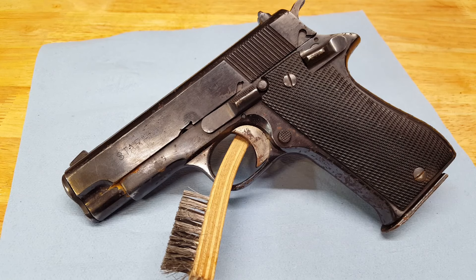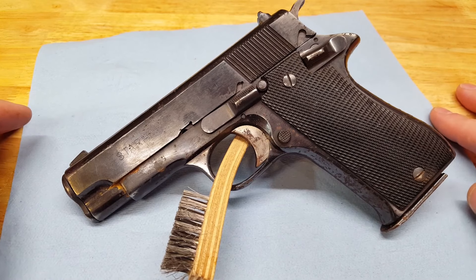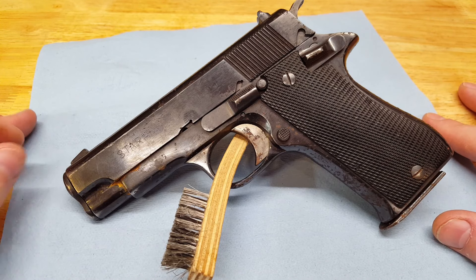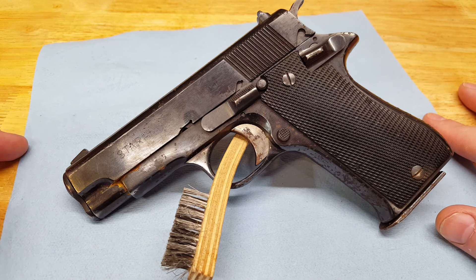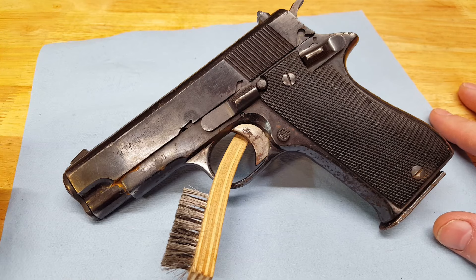Hello YouTube! I wanted to give a preview of a future project here. This is a Star BM 9mm. Classic had these on sale for $149.99 in fair condition, so I couldn't pass that up. I figured I'd give it a shot — maybe I'd get a decent one, and if not I would just strip it down and re-blue it.